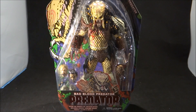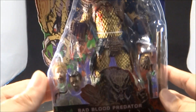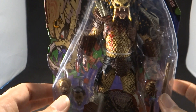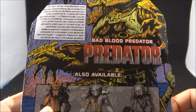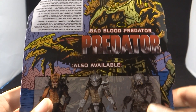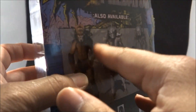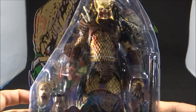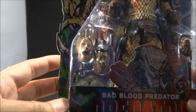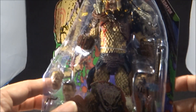So here we got NECA Bad Blood Predator — a guy I've been anticipating since I've seen it at Toy Fair, was that about a year ago or earlier this year, I can't remember. But definitely this guy was on my radar for the longest time. What an awesome looking figure. The whole concept of the character — if you've read the comics, you know about this guy. He was not just a badass hunter, but he also hunted his own kind. And that's why you have Enforcer — he was sent out to try to apprehend him. Just an awesome, awesome figure, comes with all these different trophy heads, weapons, and extra hands. Definitely digging the look of this guy.